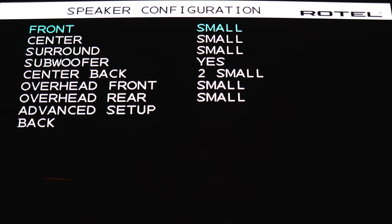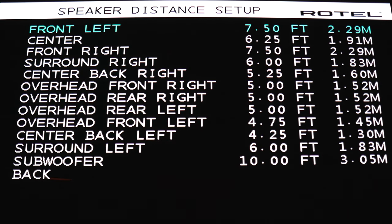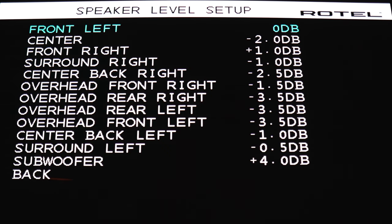For speaker configuration, this is where you select what size speakers you've got. You can select either small or large, or if you're not running a center channel, you can select none. For my setup, I just chose small for everything. Under advanced speaker setup, this is where you're going to select your crossover points for each group of speakers. For speaker distance, you can specify in quarter increments, so it's not quite as granular as, say, Marantz or Denon receivers and pre-pros. Speaker level setup lets you adjust in 0.5 increments.